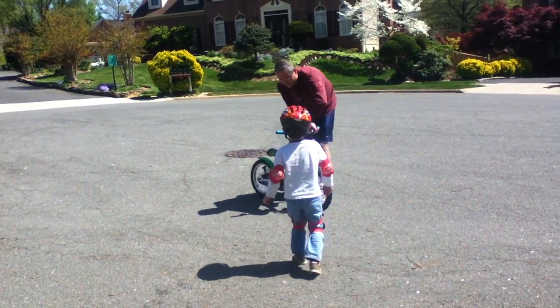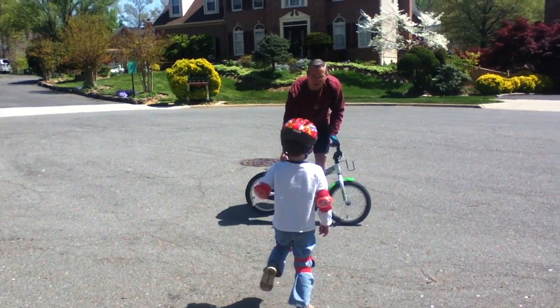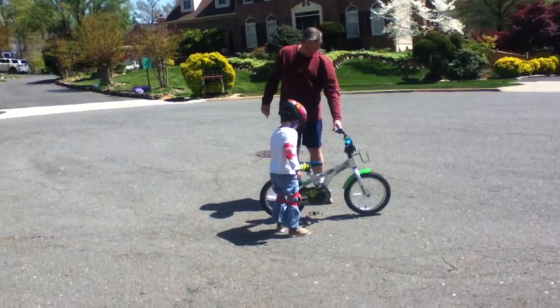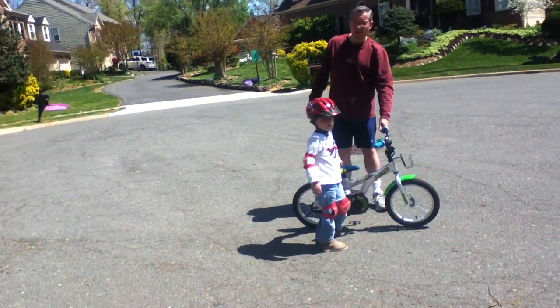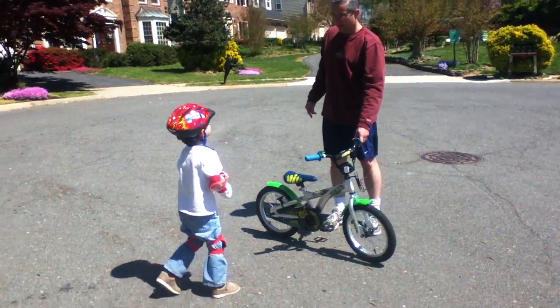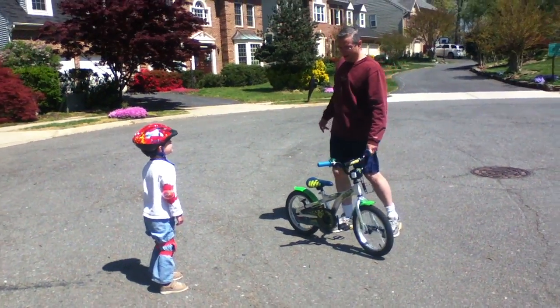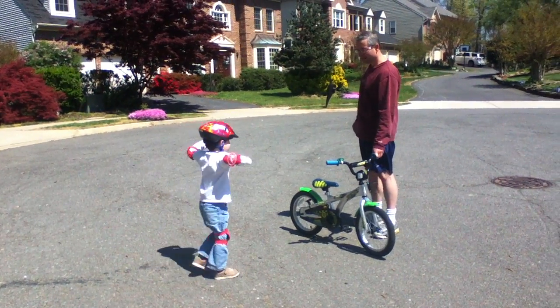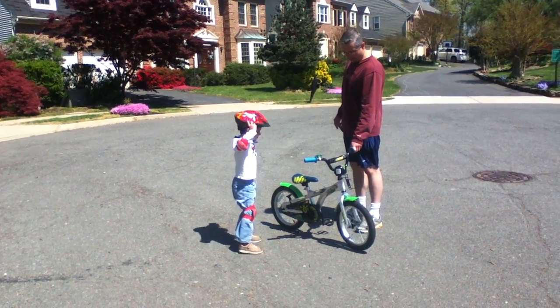How old is he? He's seven and he can't even do it yet. Well, he just needs practice and I can do it for my first time! Yeah, I'm kind of surprised by that.